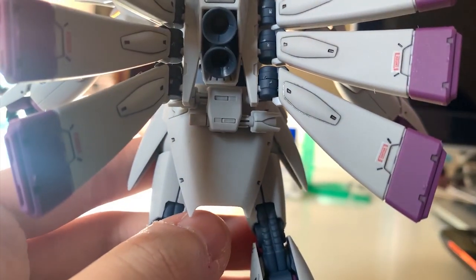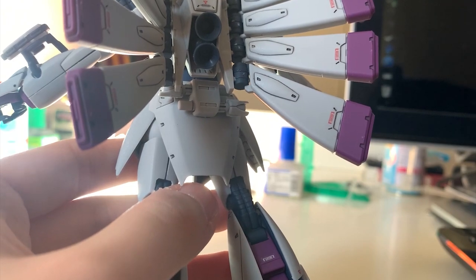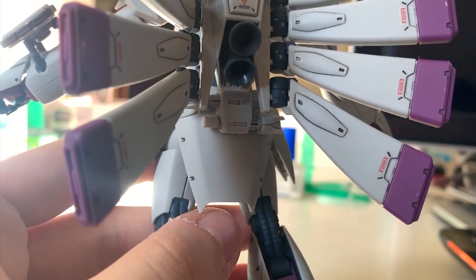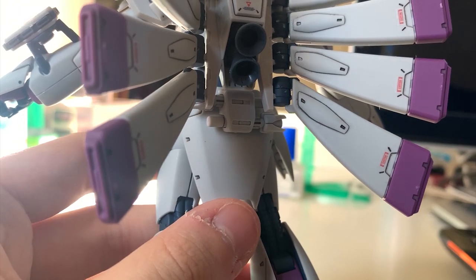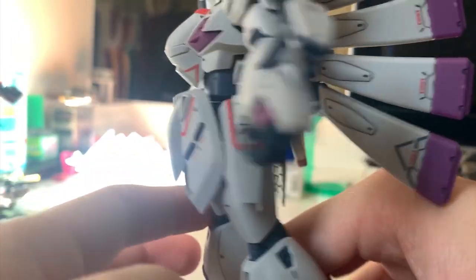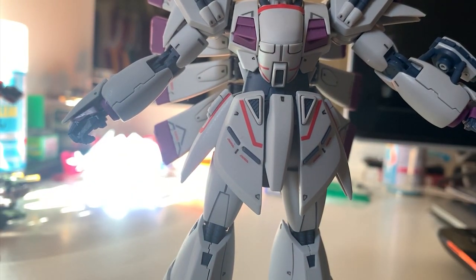At the back skirt we have two beam sabers, but they're pretty annoying to take out. First you have to remove the backpack, then take out the beam saber rack, take out the beam saber, put back the beam saber rack, and then put the backpack back on. It's pretty annoying to take out a beam saber for posing. I wish they had changed it to a sliding mechanic so it's easier to take out the beam saber and pose with it.